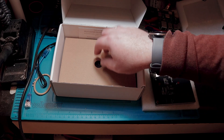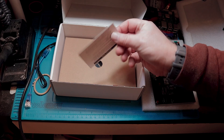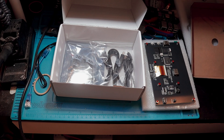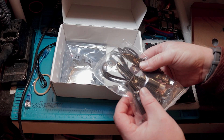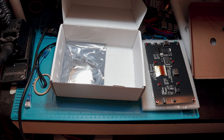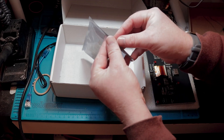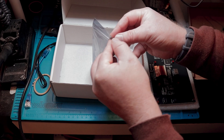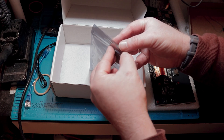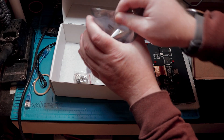This is actually pretty well-packed. There's a piece of paper here — iPistbit customer service. And we've got a micro-USB cable and an HDMI cable in here. Don't think we're going to need any of those right now. And we've got a couple of mounting accessories in here.